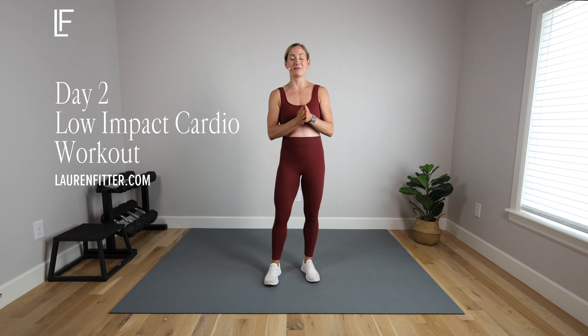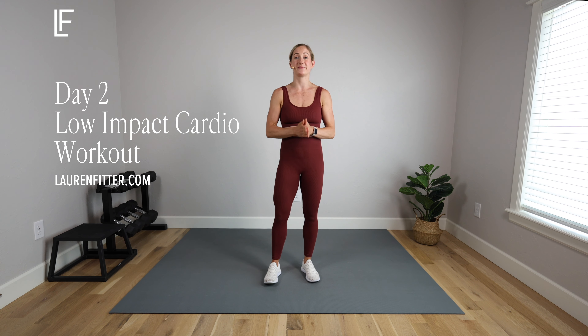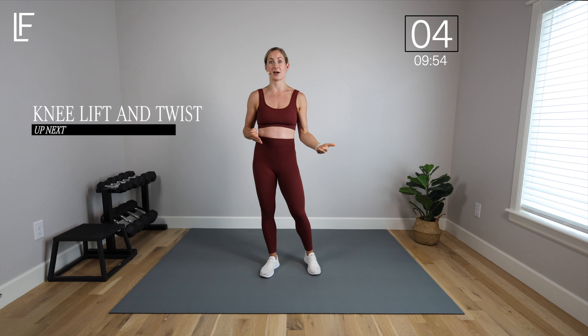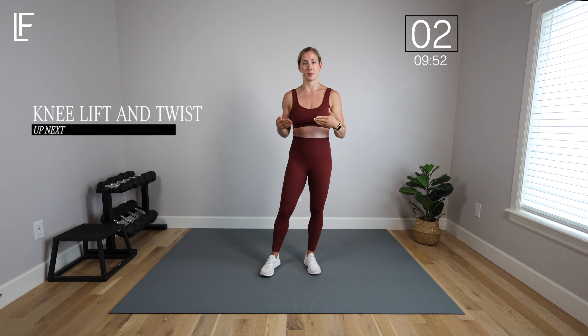Hey mamas, welcome to day two of our fall 2024 postpartum fitness challenge. Today we've got a 10-minute low impact cardio workout. We're going to keep things joint friendly, low impact, but the heart rate's going to rise and we're going to build our cardiovascular endurance today. Make sure you have some space cleared out — we've got two sets, 50 seconds of work, 10 seconds of rest. We can work at our own pace here, we're not counting reps.